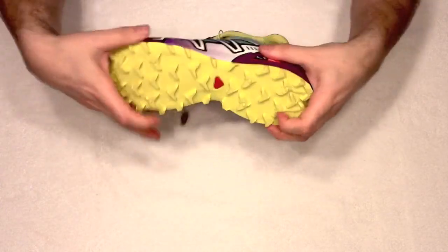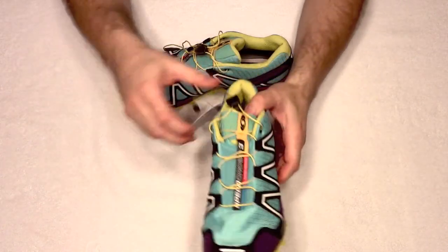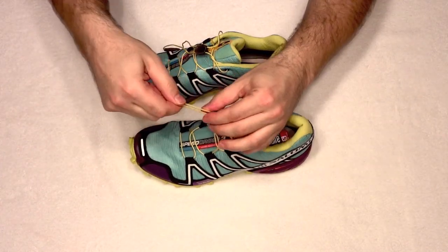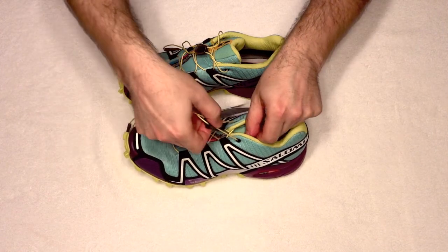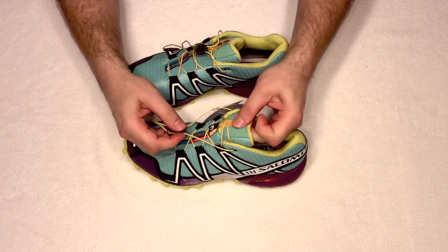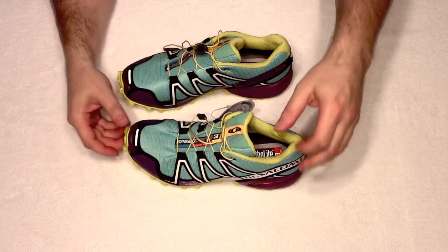It's very light, very flexible, and has one pull string — you just pull it, lock it, and you're done. Get it as tight as you want, and then you can actually hide the shoe laces right here in the middle.